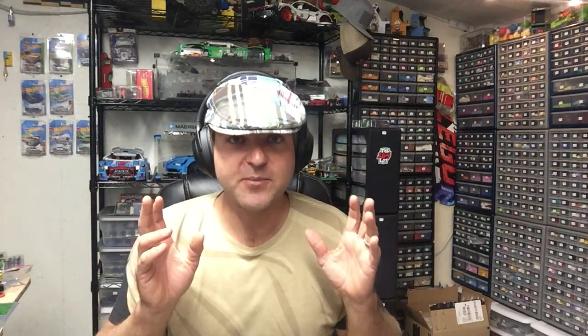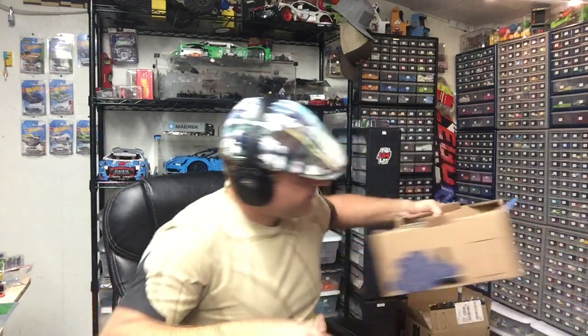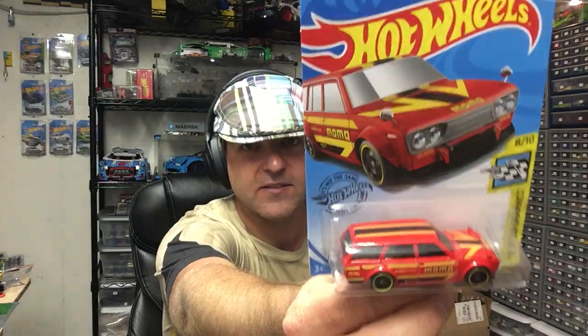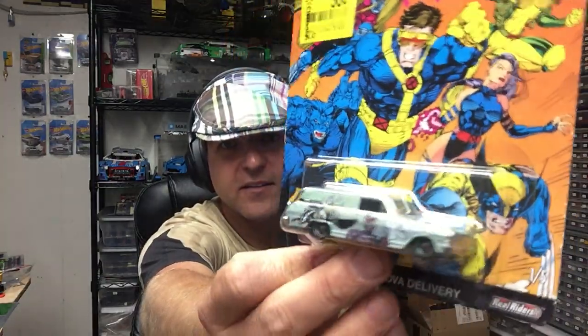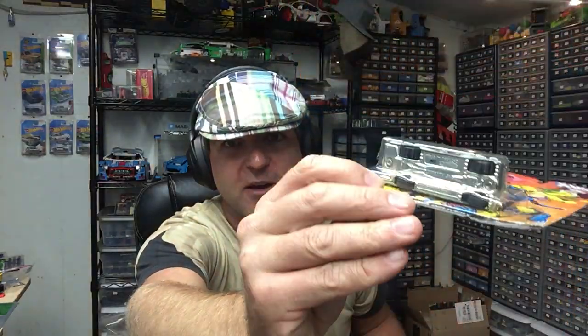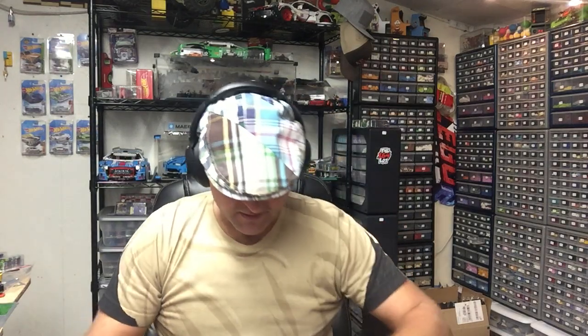Now I'll share some of the diecast with you guys. I've been kind of collecting these Datsuns. This one was at a Dollar General, they had a few. This one was at Walmart, the one that had those Jurassic Park sets. I'm not really into these Action Hero cars, but it was 50 cents. It's got rubber tires and a metal base, so I figured if anything I can do a wheel swap or base swap on something maybe one day.